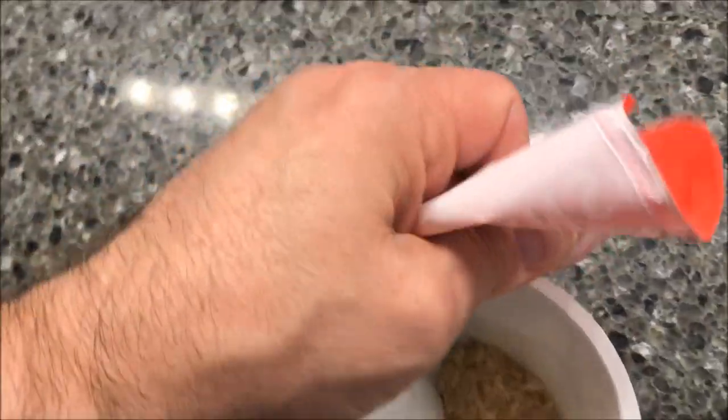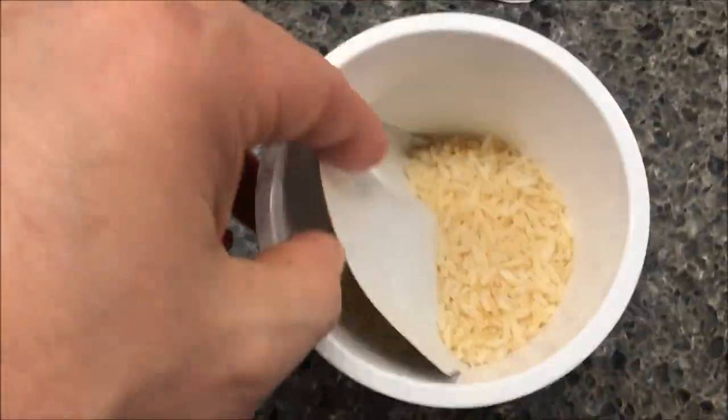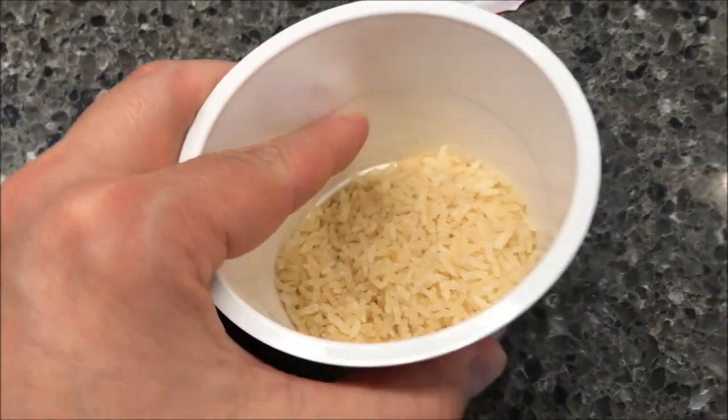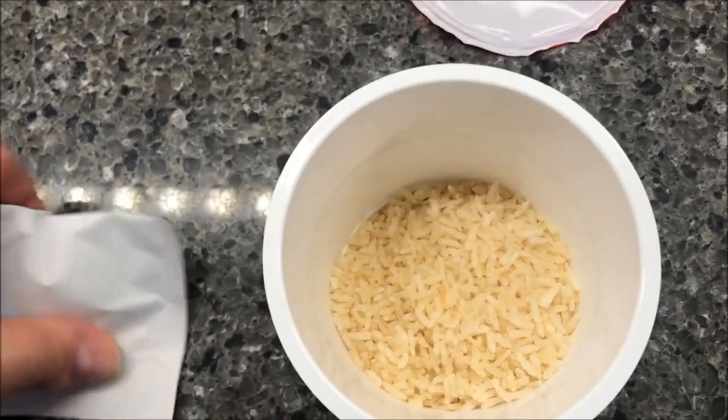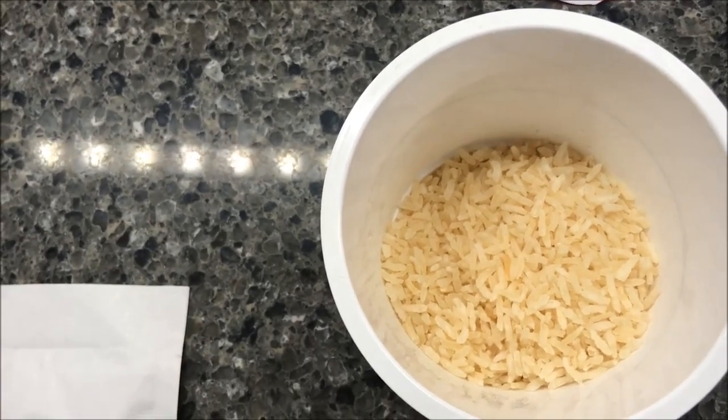Okay, here it is. Basically it's a bowl of rice with a seasoning packet. I won't be able to open this with one hand, but there's the line I'm going to fill the water up to. So I'm going to dump the seasoning packet in there and get some water, and I'll be right back once I do that and show it to you before it goes in the microwave.